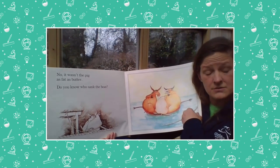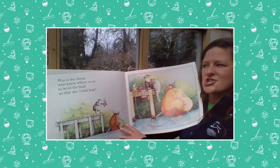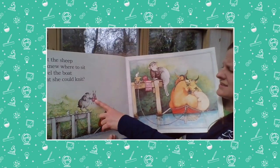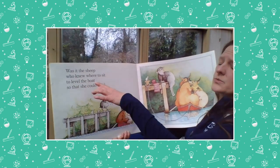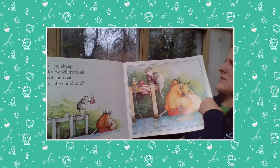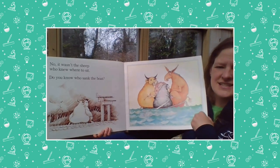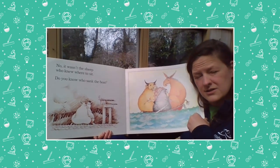Do you know who sank the boat? Was it the sheep who knew where to sit to level the boat so that she could knit? She likes to knit. Level is another word like balance — she knew how to level it out, how to balance it out, so that she could knit because she didn't want to get her knitting all wet. It wasn't the sheep — she was very careful and she knew just where to sit to keep it level and balanced.